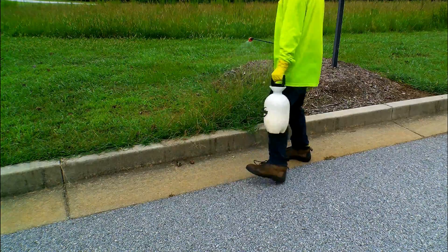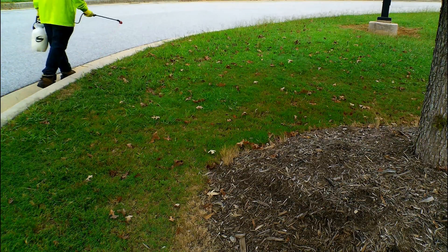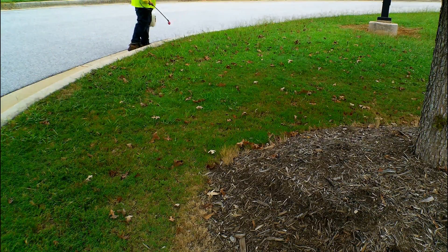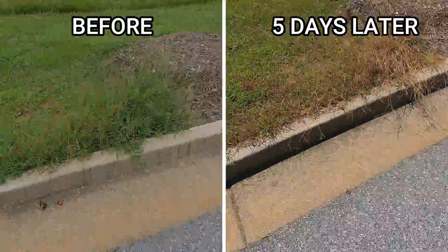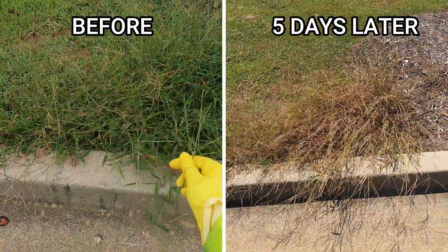Now as you spray you want to spray in one pass — don't go back and overlap your sprays. Because I don't have crabgrass, I went out looking for one in a public area. After I sprayed, I came back five days later and I had very good results. You can see the before and after pictures.